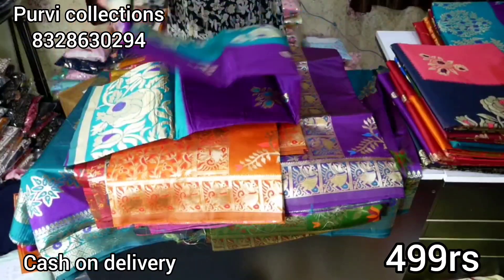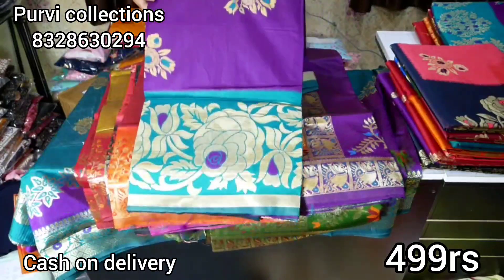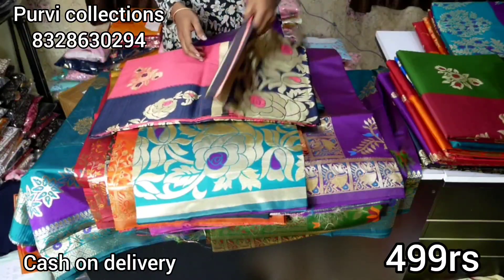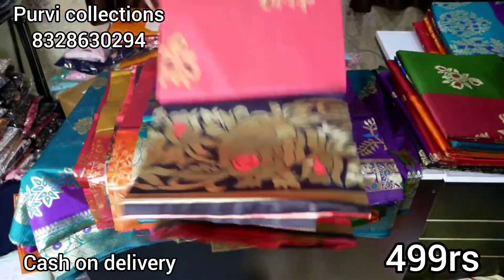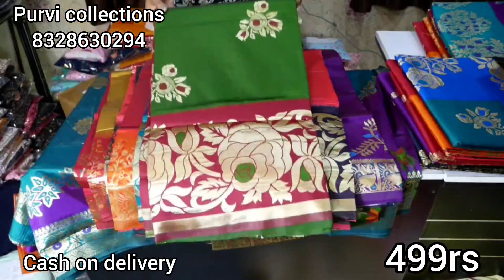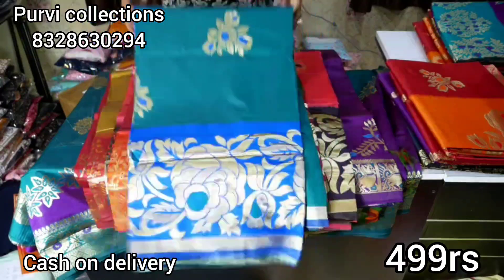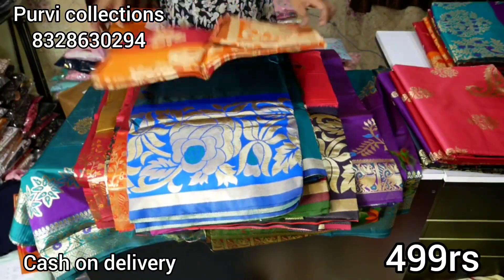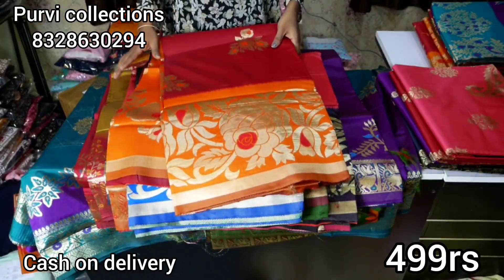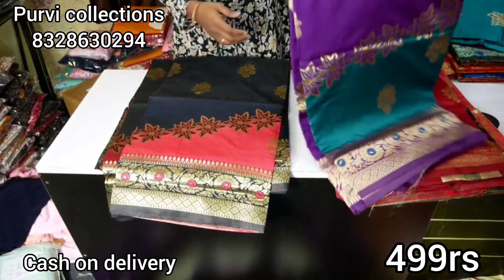I am going to show a big flower design. I will clear the big flower designs. I will also show you the black color with a lot of brown color and combinations. Only 499 rupees. Let's see the orange combination. This is the next design — navy blue and pink color combination. This is purple and green.